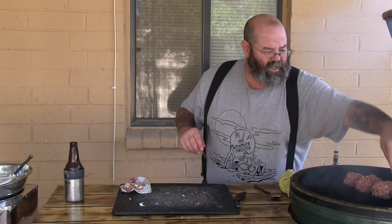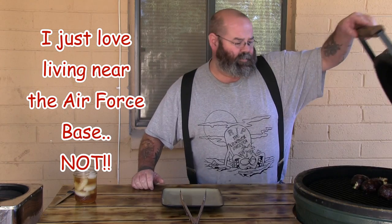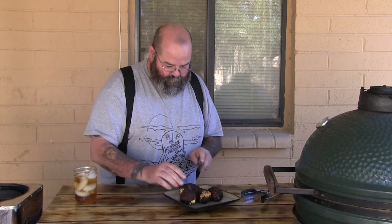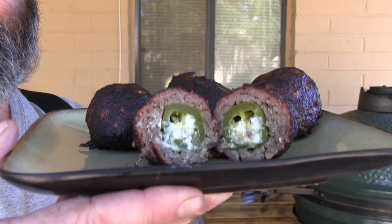We'll be back. They've been in here for right at about an hour and twenty minutes, and they are looking good. A little bit of the cheese is kind of popping up there — that is alright. Let me cut one in half here, let's see what we got. Yeah baby!